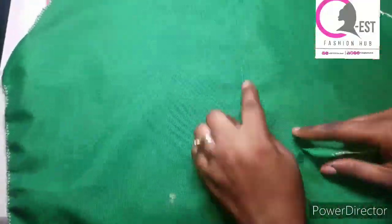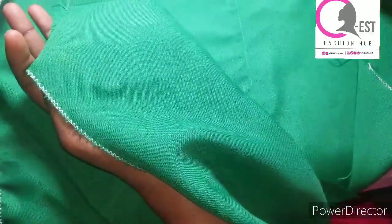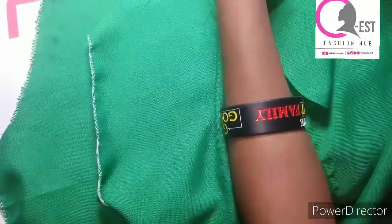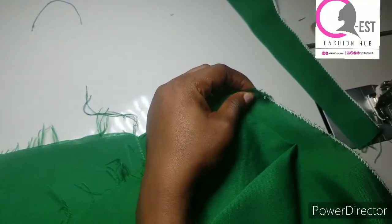Once I'm done I'm going to be repeating the same process for the second one. This is what we have — can you see how neat it is? I'm going to repeat the same process to the other one, then I'll come back to show you the next step. This is what we have when I was done ironing — can you see it? This is the second one — very neat.